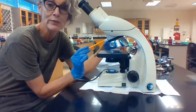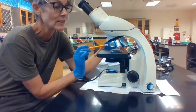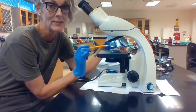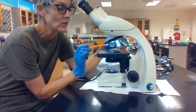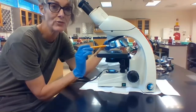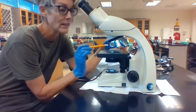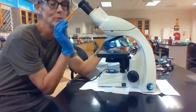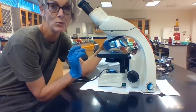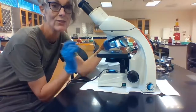This is called the revolving nosepiece. On the revolving nosepiece, we have our objective lenses. This first lens — the smallest lens — has a red band on it. This is where you want to start; this is called the scanning objective lens. It has a magnification of 4x, meaning that it will magnify the sample four times. This lens in combination with the magnification of your ocular lens, which is 10x, gives a total magnification of 40x when viewing a specimen with the scanning objective lens.